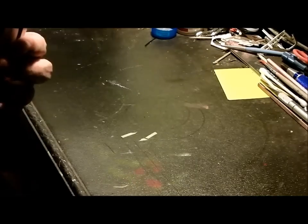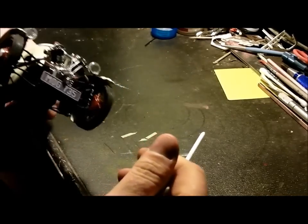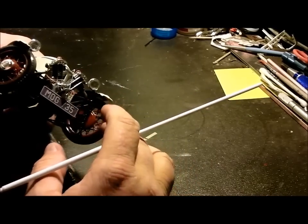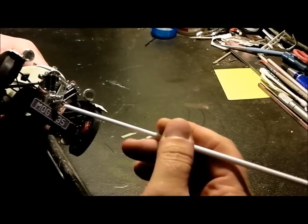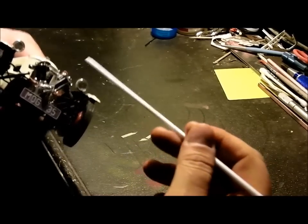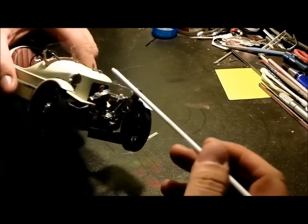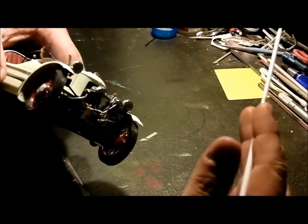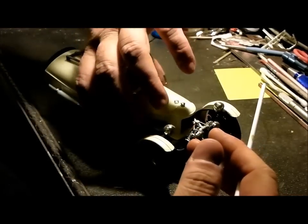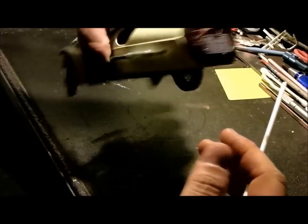The front suspension is kind of flimsy — if you bump it wrong the wheels pop out. That probably could have been fixed by gluing it solid, but I figured why not leave them turning. I added the fuel pump, spark plug wires, fuel line, and detailed the carburetor up a little bit — what little bit you could.